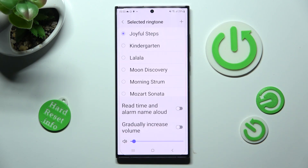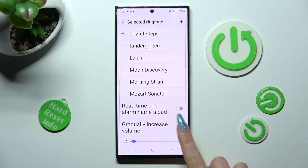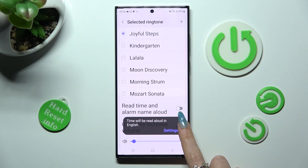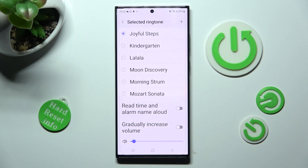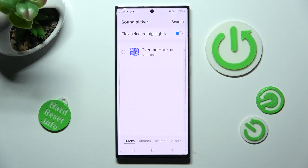You can also click on the switches next to those two features to switch them on or off. If you wish to add a song from your smartphone instead, tap on the plus icon at the top right corner, then click on allow in the pop-up and tap on the best song for you.